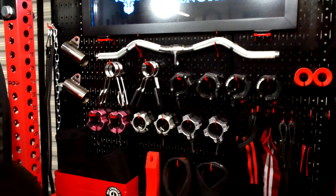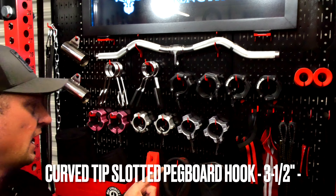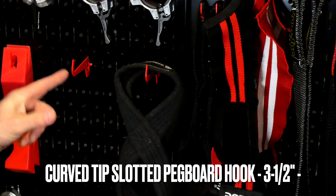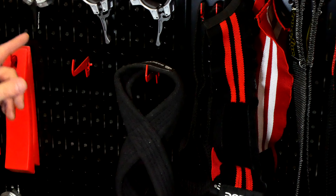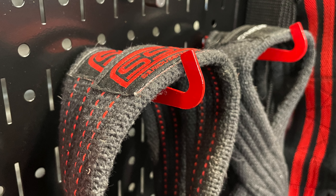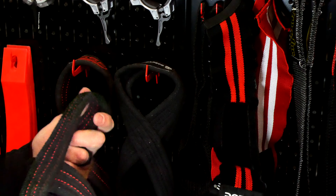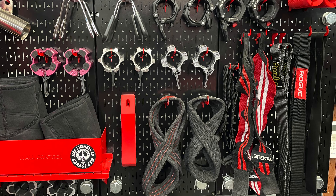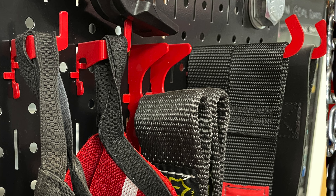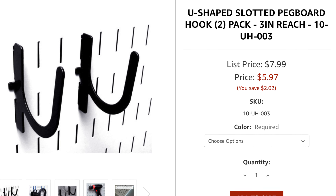Next is the curved tip slotted pegboard hook, three and a half inch reach. I do have those in a couple of spots. I've got the three and a half inch reach curved tip slotted pegboard hooks here, and I'm using them to store one set of deadlift straps — two straps — they slide over that perfectly. These are pretty wide straps, pretty standard figure-eight straps, and they fit on there nicely. I've also got a set of Jim Reaper ones on there, and a set of Rogue straps also on one U-shaped slotted pegboard hook, three inch.